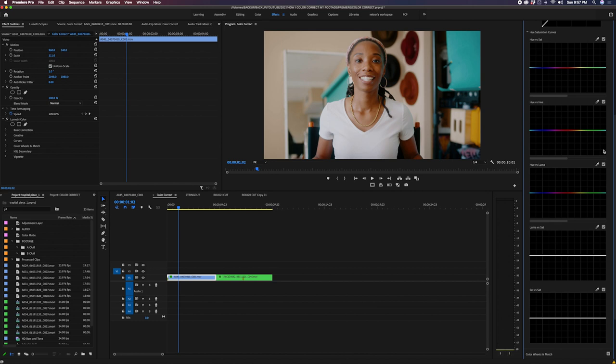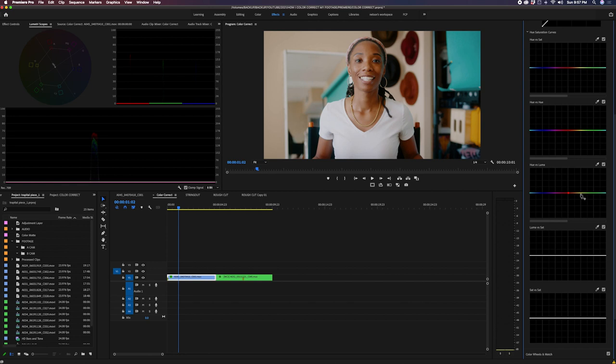Hue vs. Luma is something a lot of people don't talk about much — it affects the lightness and darkness of a specific color. I want to play with my skin tones, so the goal is to go to that red-to-yellow range and play in the middle of that. If I go up, it affects my skin lighter; if I go down, I get super dark. I like to be really subtle — just bring down those highlights within the skin to keep a consistent brown tone.